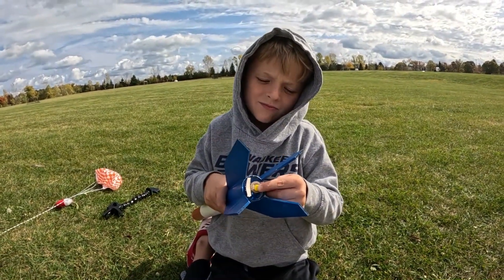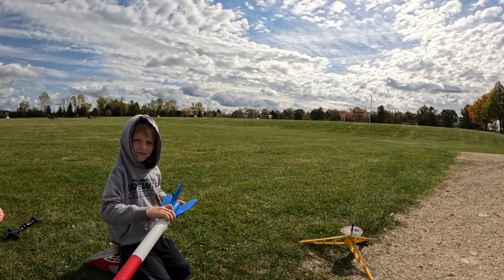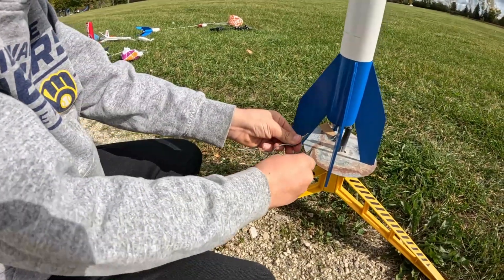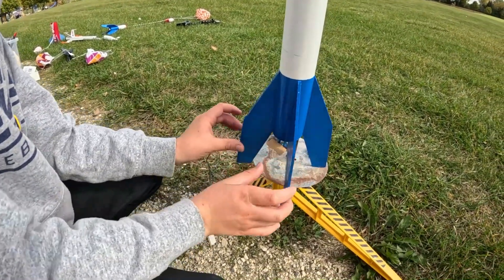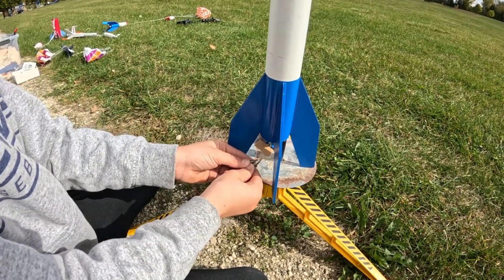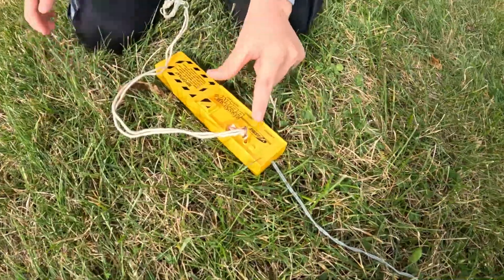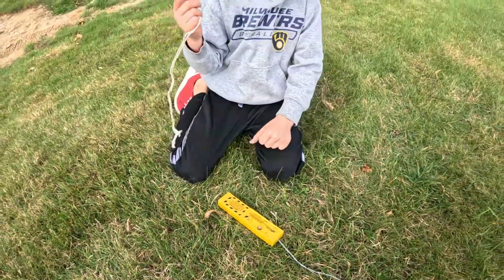This is what it looks like when it's all assembled. Then you take these two clips and connect it. You've got to make sure they're not touching — you kind of need to bend it a little bit. If they are touching, the rocket could explode. Then you have your key. You put it in the hole, and if the light lights up, that means it's okay to launch. But if the light doesn't light up, that means there's something wrong with it.